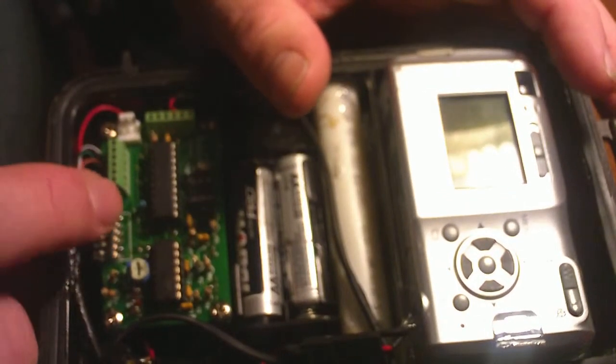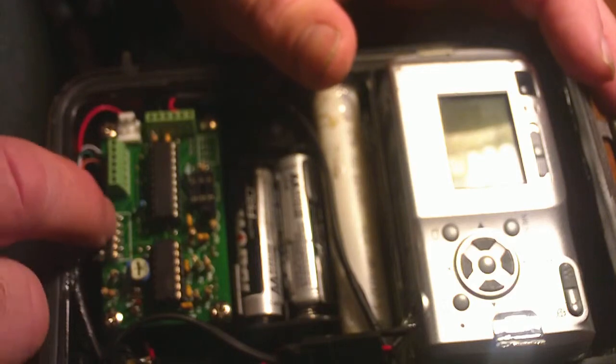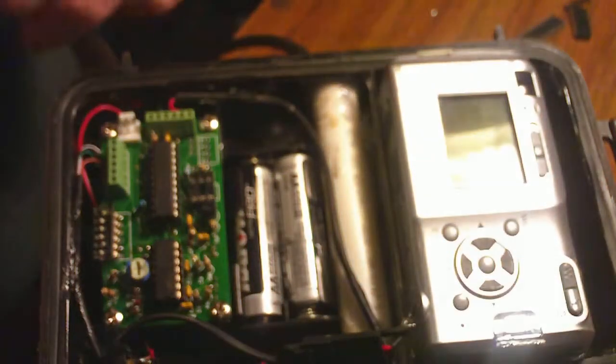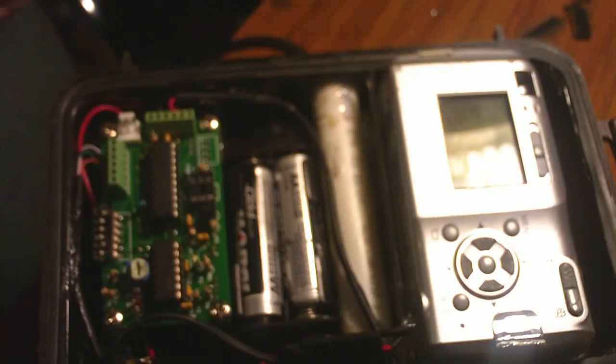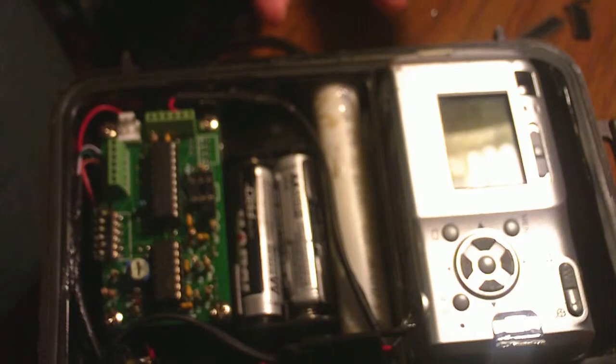This here's my DIP switch for my AOI board. You always want to keep switch five up — that puts power through. DIP one off, which would be down, is trail mode. In trail mode it'll come on for one minute and take as many pictures as it can if the PIR is being hit or blocked by an animal.